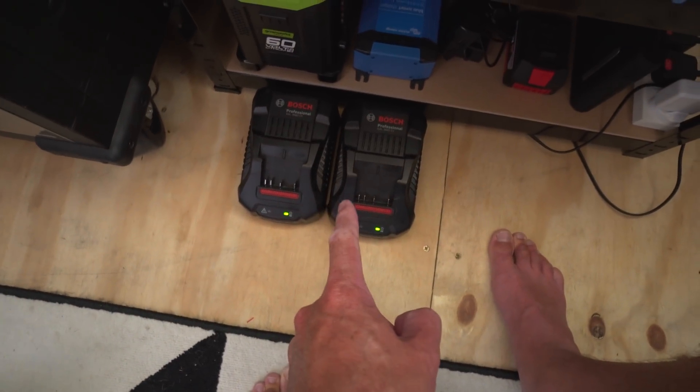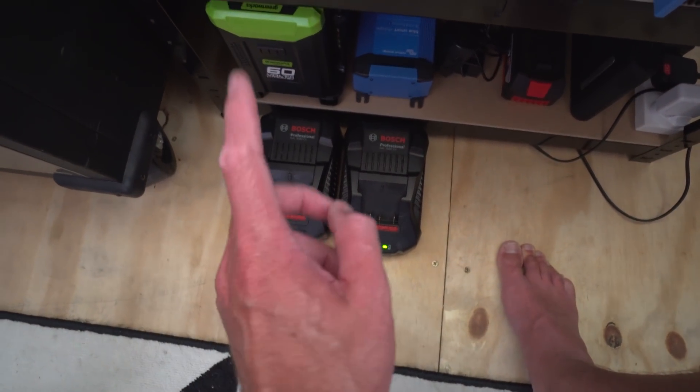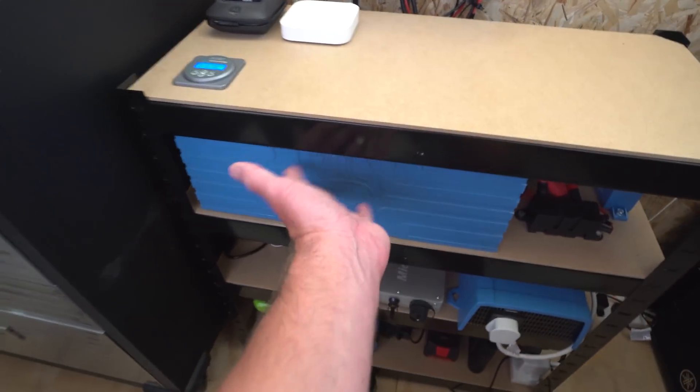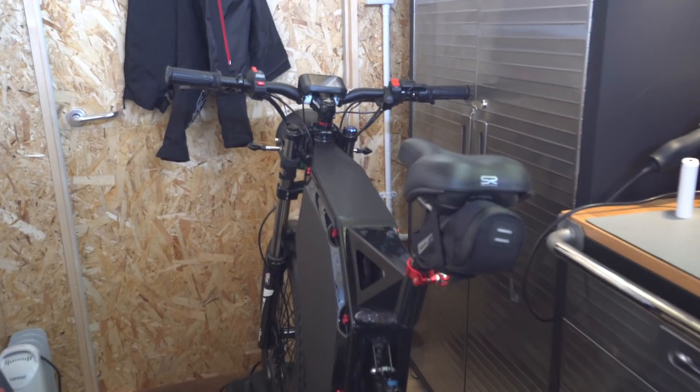Down here — these are for charging the e-bike batteries. I'm using the drill packs and I could do four of them since I've got four batteries. They're connected to the inverter, so power comes in from the sun, goes into these batteries, and then the chargers are powered directly off that. And there's the bike ready to roll — but no ride today yet, because we're going out.